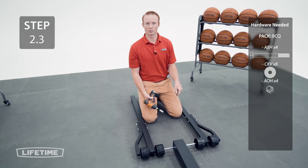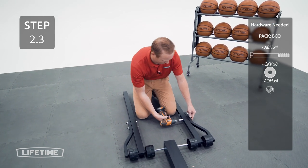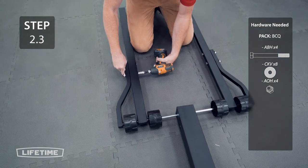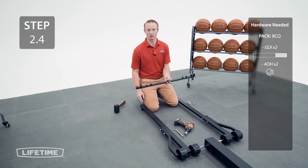Be careful not to over-tighten the hardware so you don't break the cap nuts. Now attach the cross brace to the base support tubes using the hardware.